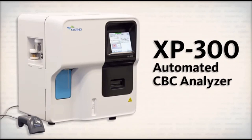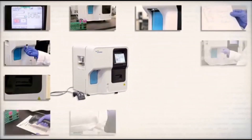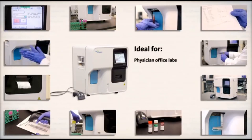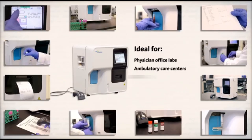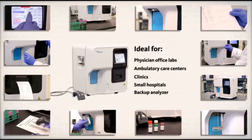The XP300 Automated CBC Analyzer is the newest member of the Sysmex three-part differential product portfolio. The XP300 has a small footprint and is ideal for physician office laboratories and satellite labs such as ambulatory care centers, clinics, small hospitals, or as a backup to a larger analyzer.